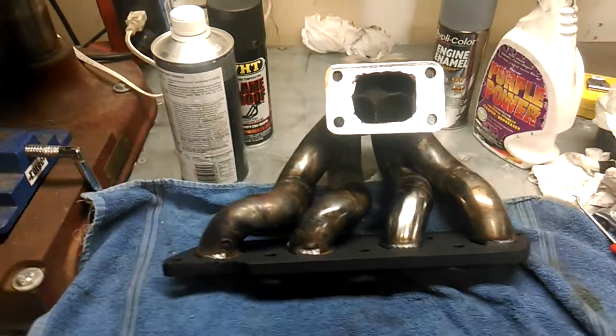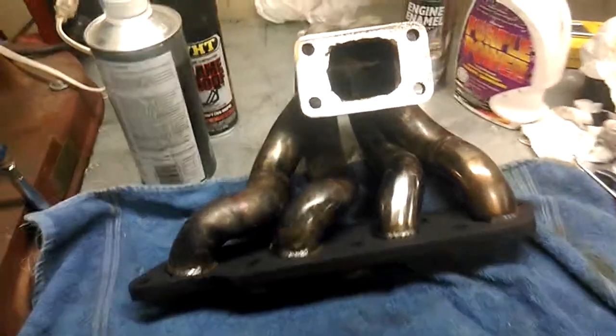Well YouTube, I thought I would quickly show you the new T3 turbo headers for my 87 Ford Escort.